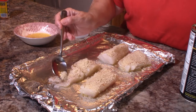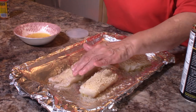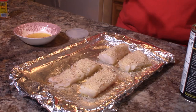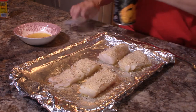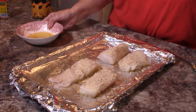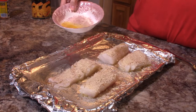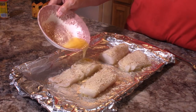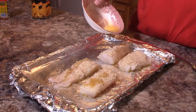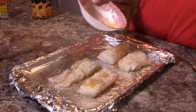This is again a really simple recipe — a good one to make when you get home from work because there's not a whole lot to it, but it's very, very good. Most people really like it. Now I'm going to take this leftover butter and just drizzle it over the top of the fish.